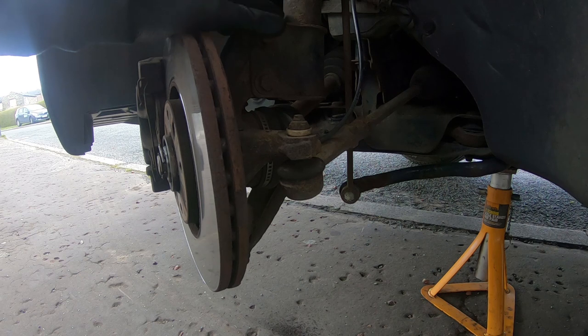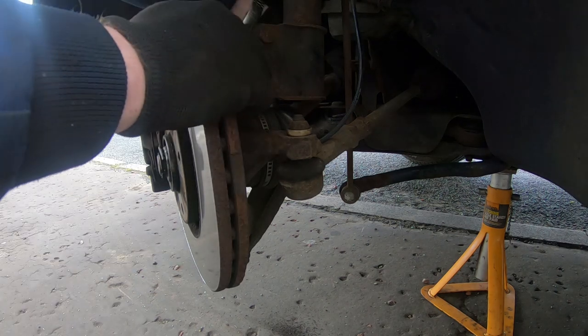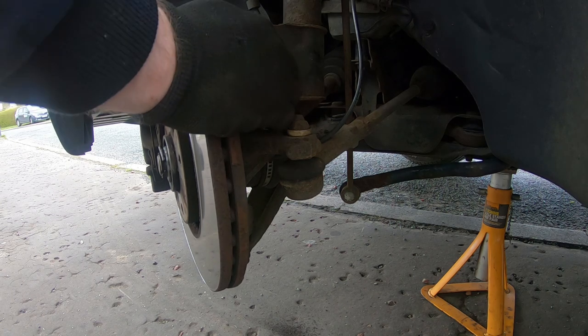With the wheel off and steering on lock, you can tell straight away — you can hear all that play in the joint. That means the joint's worn.